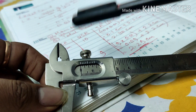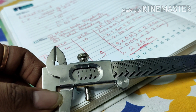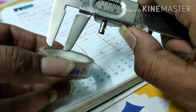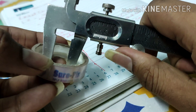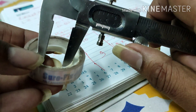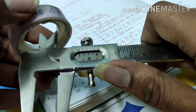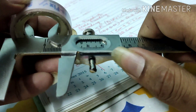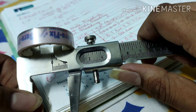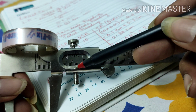At the end, the inside jaws are used to measure the internal diameter of any object. If I want to find the internal diameter, I cannot use the outside jaws — those are for external diameter. For the inside diameter, I place the inside jaws inside the object and open up the jaws until tight. After that, the rest of the reading is the same: take the main scale reading, vernier scale reading, and then the total reading.